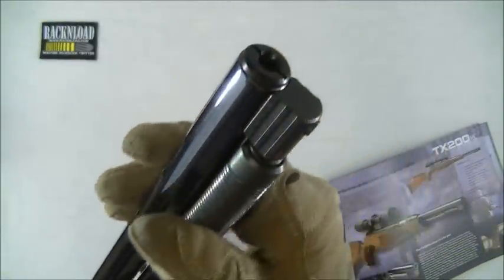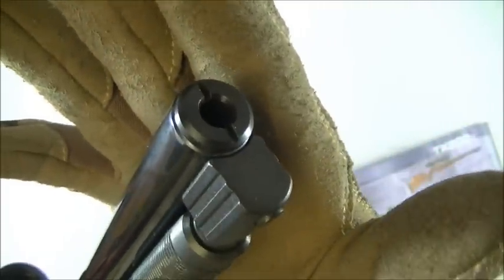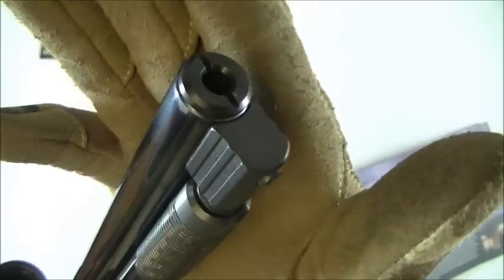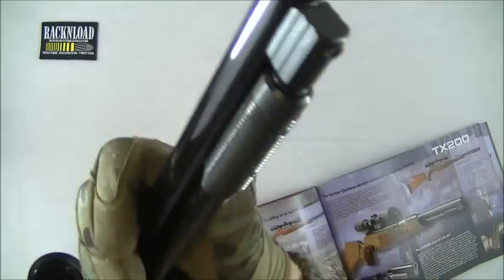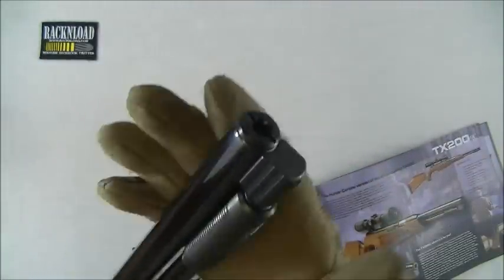This barrel is actually shrouded and silenced, which is pretty cool. It's very sleek — you wouldn't think that's a silenced barrel, but it is. You can also, if you want to go the extra mile, unscrew this end cap and that'll reveal an internal thread which you can add your own silencer to. Even in .22 this thing was fairly quiet for a springer. That'll save you spending money on a silencer.